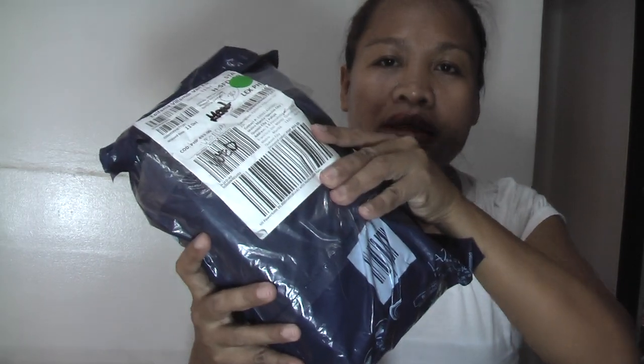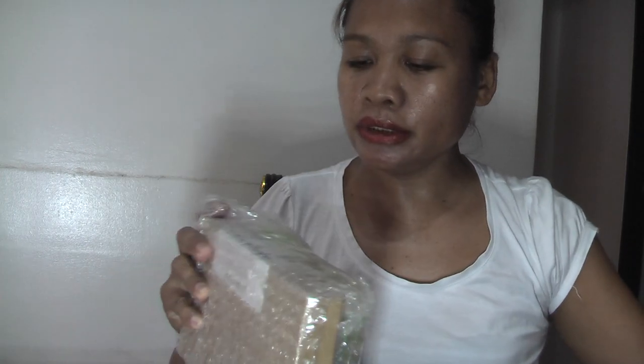Hello, good morning everyone! I received a package from Lazada Philippines. I ordered a power bank from the brand Mi, or Xiaomi. Let's find out what's inside, because sometimes I saw one of the customers ordering a Mi power bank and they said the item sent was not the same brand they ordered.